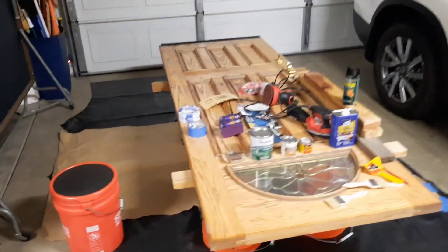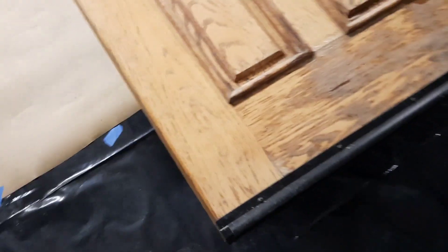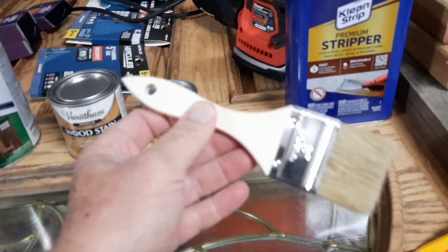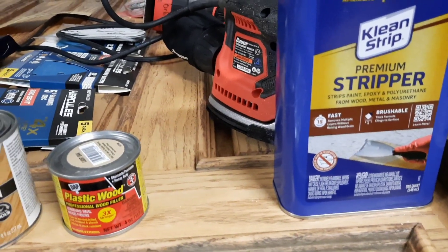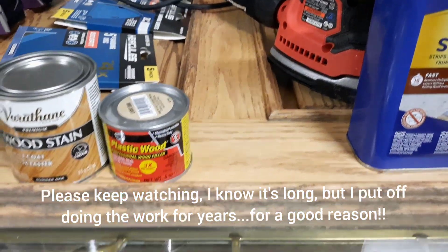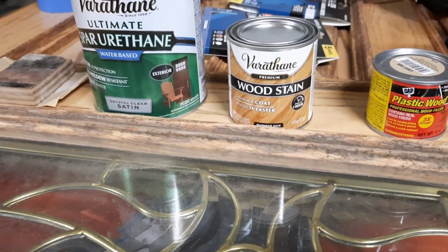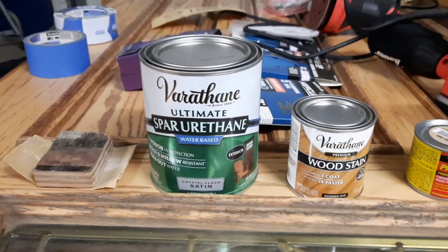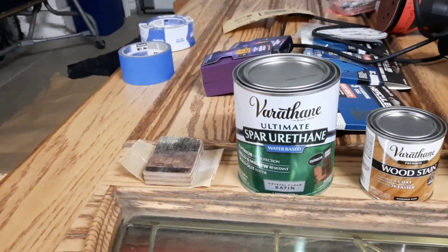We took it off the hinges and set it up on some buckets. Before we get started we will take off the hardware and clean that up, as well as the bottom area threshold of the door. In terms of what we're going to be using, first we'll take some of our chip brushes and Clean Strip premium stripper.